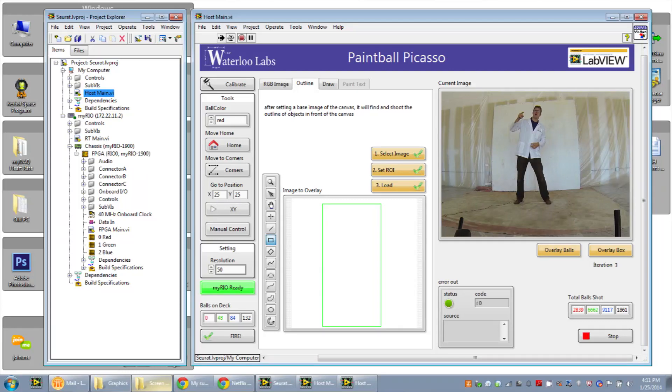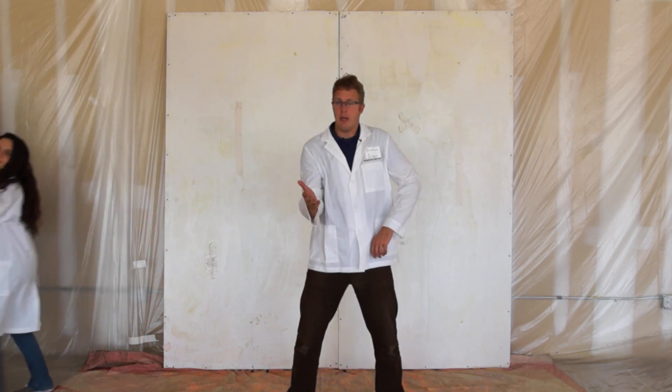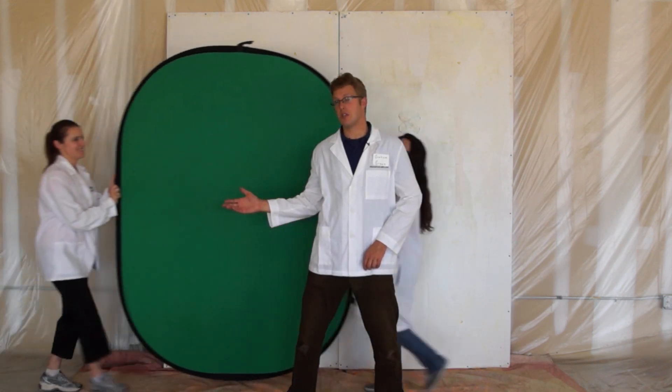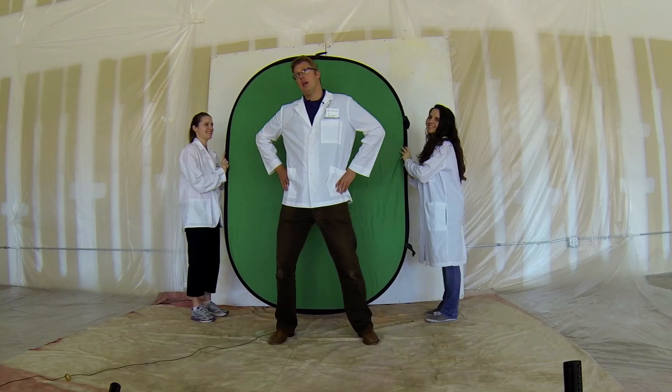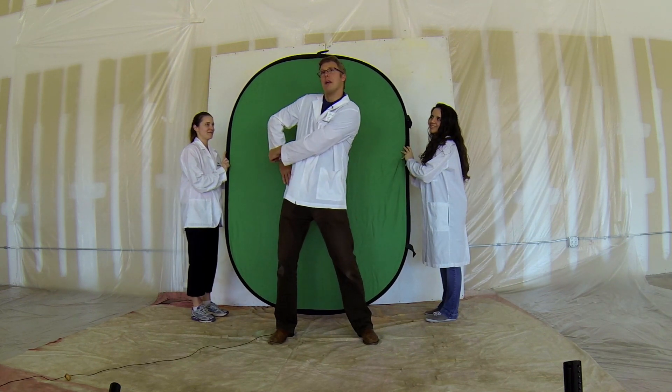We've connected a USB webcam directly to our MyRio, which is taking images of me. I've got a white lab coat. To get the outline, what we need is a green screen. Now you can see where I'm standing, and LabVIEW with a bit of maths can put a laser pointer right around my edge.